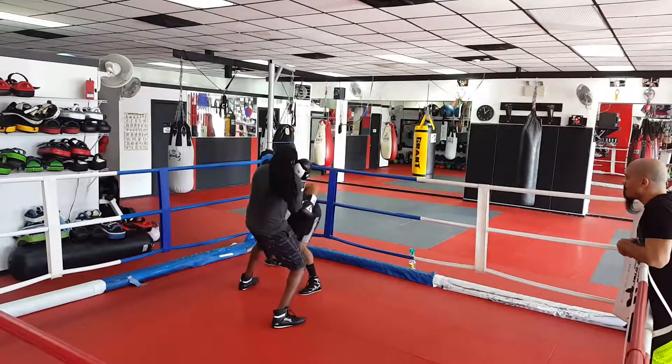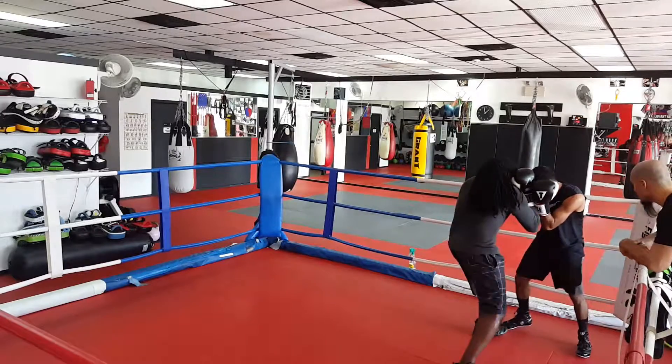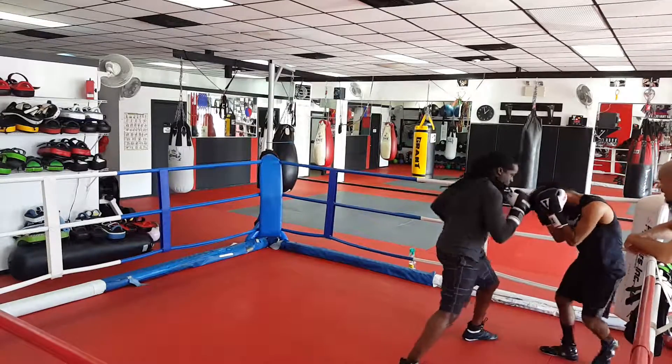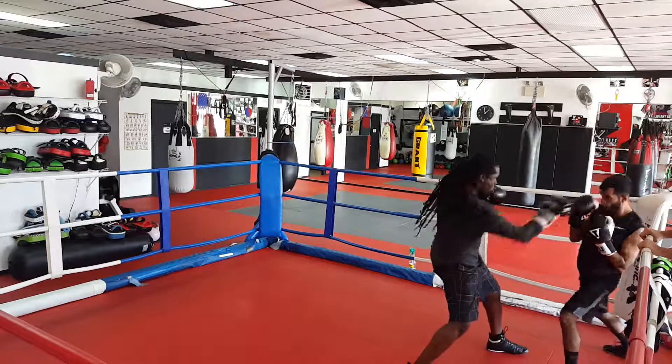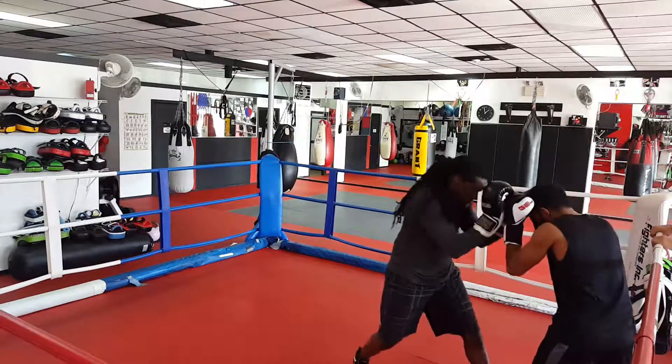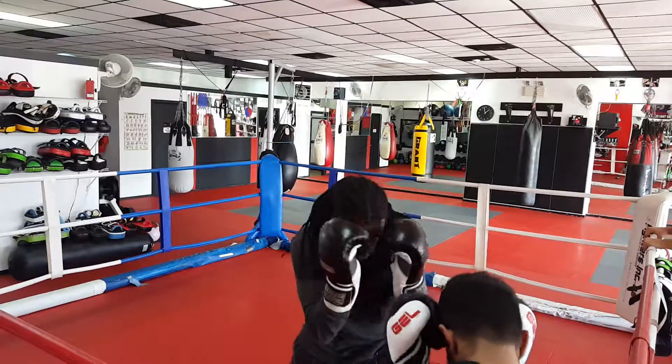Very good. Step around. Step around. Just keep the power low, Dice. Now get out of there — spin, get the feet out of there. There we go. Nice, good setup, Dice. I like it.